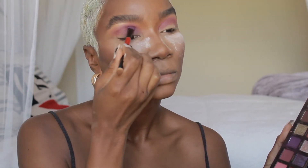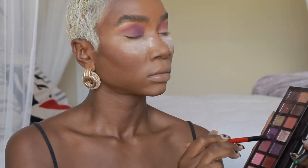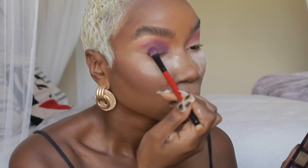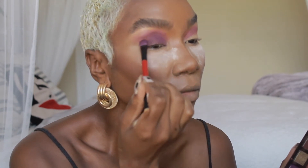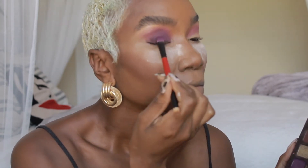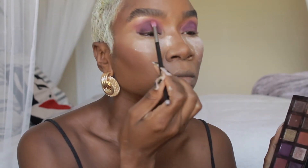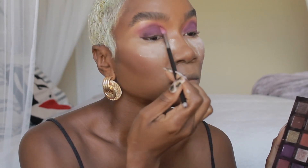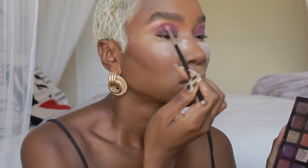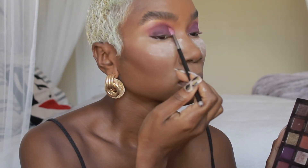Here comes 'Big Wig' — we're going to pack that all on my lid, make it super dark and super purple. Then I'll take a smaller blending brush and mix that purple color with the 'Pinker' color in the crease so they flow together, and then we'll be finished with the eyes.